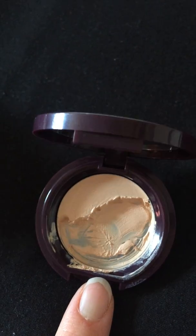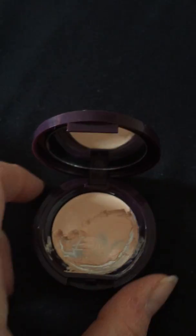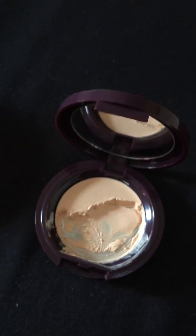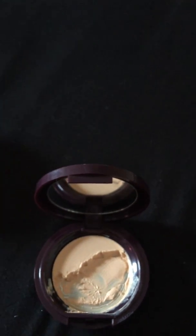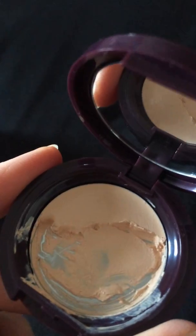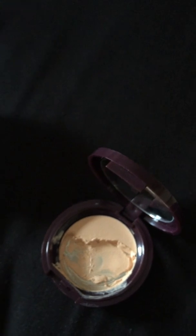I've used quite a bit only because I use this for mixing with some foundations that I've got that are a bit too dark. I use this to lighten those foundations that are too dark for me, because I don't use this as a concealer on its own — to be honest it doesn't do anything for me.